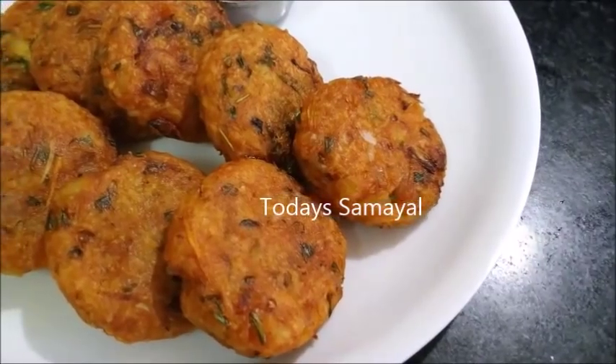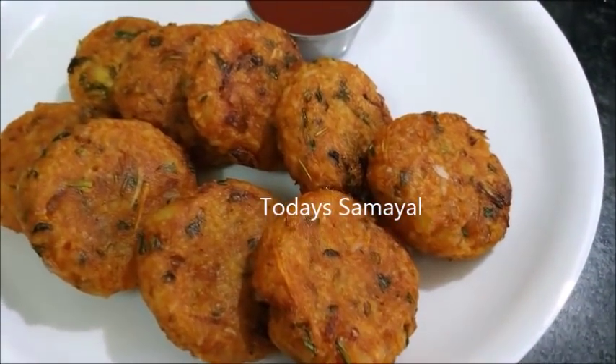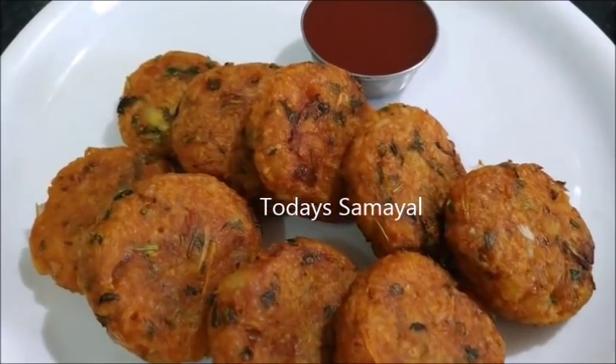Hello friends, welcome to today's video. Today we are going to make a super yummy cutlet.